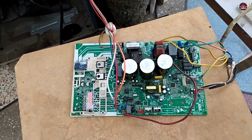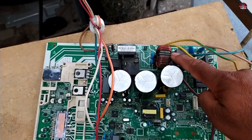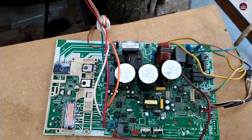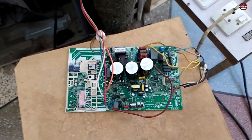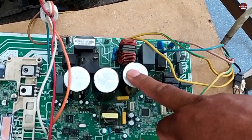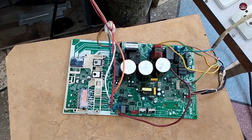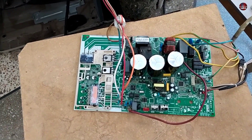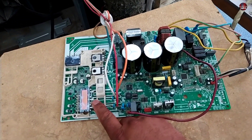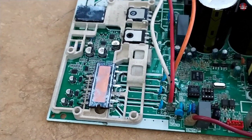Another reason is if any component in the PCB gets bad. The electricity filtration circuit in the PCB may have a fault, which will trigger the P1 error. Also, if the big capacitors on the PCB are bad or short-circuited, this will cause a problem in the DC electricity, and the PCB will show an over-voltage or under-voltage problem and display the P1 error.